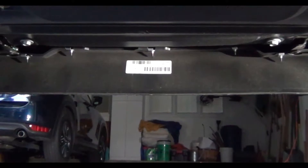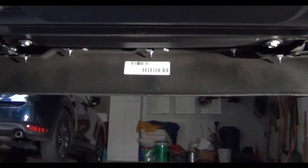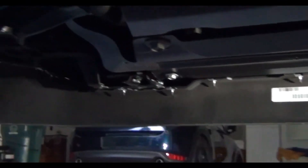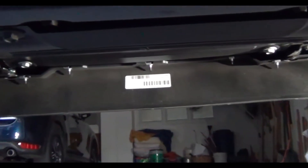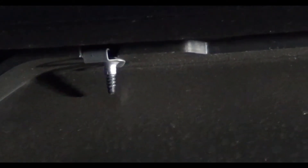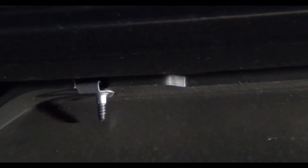We're underneath the truck now. Whenever you're working under a vehicle, make sure the parking brake is on and the wheels are chocked. You can see the driver's side and passenger's side wheels, and all of those pieces hanging down are the screws holding the front air dam to the vehicle. To take them out, we'll first need to go to the front wheel wells and remove the wheel well liners to gain access.